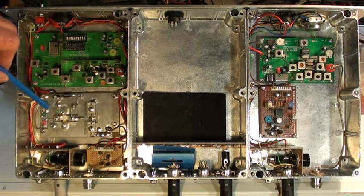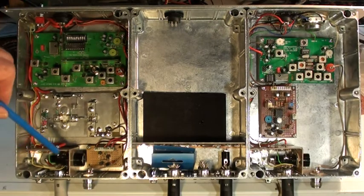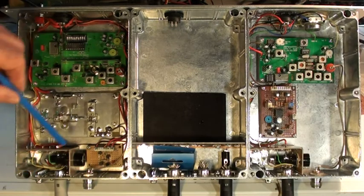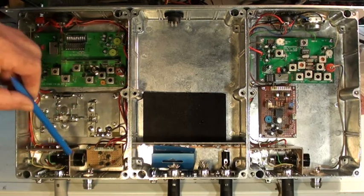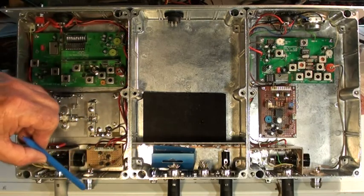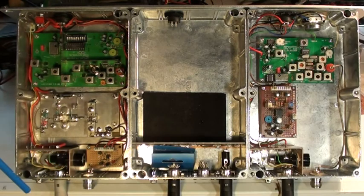12 volts is wired to the PA all the time because it doesn't draw any current until it has input. This is the connection to the outside world through feed-through capacitors and then down to an 8-pin DIN. I haven't wired across to the DB25 yet because I don't actually know what pinouts we're going to use. That's a fuse, and that's the 20-watt output from the transmitter on an N-type connector.